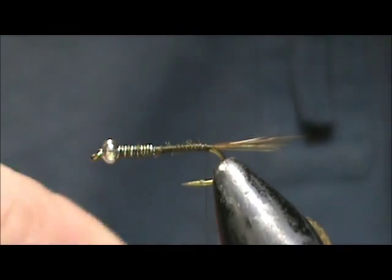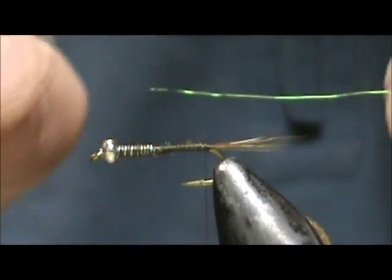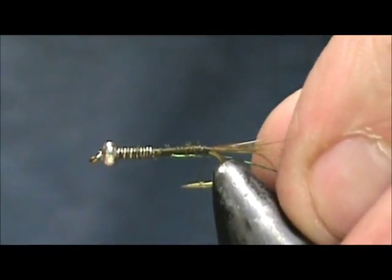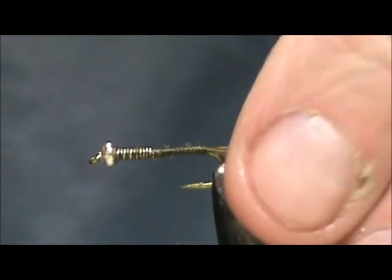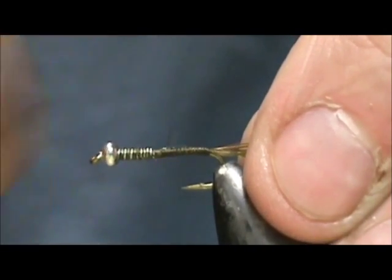Now for the abdomen I'm going to start with the rib, and this is going to be a green or olive colored fine copper wire. We're going to tie that in and secure it.